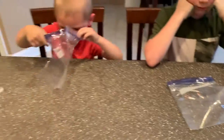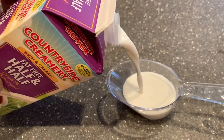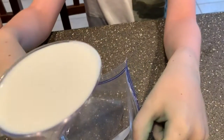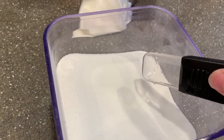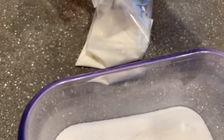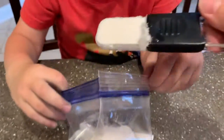Each person making ice cream gets their own bag. You're going to put in one cup of half and half — this is a half cup measure, so do it twice — and then dump it into the bag. Once your milk is in the bag, each bag gets two tablespoons of sugar. Moms and dads, you can do a little less if you choose.